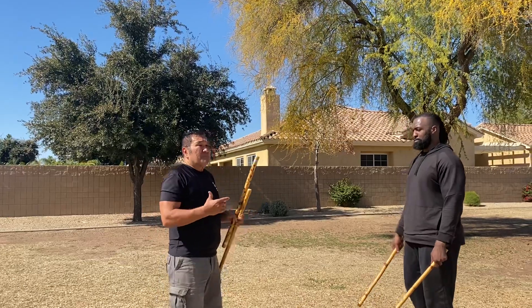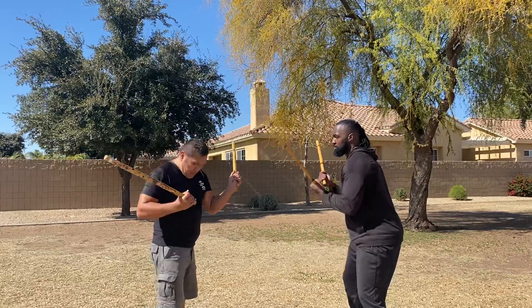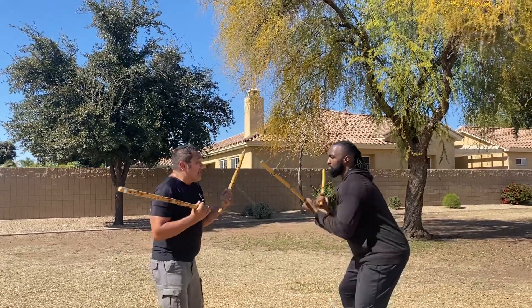So this drill helps them — we call this cob-cob — because they're not moving the sticks. See how I'm moving my waist like this? They're going to move their body. So they're starting to move their core as they do this exercise.